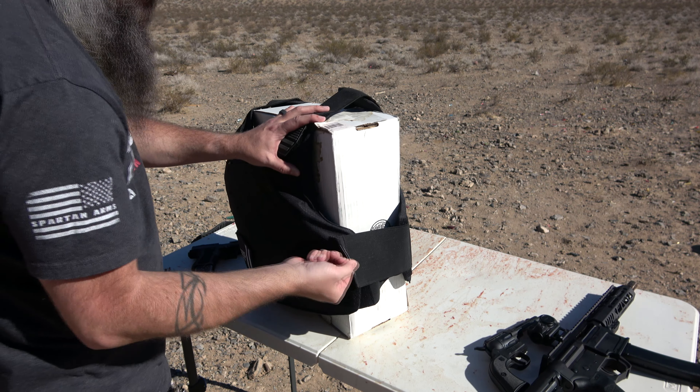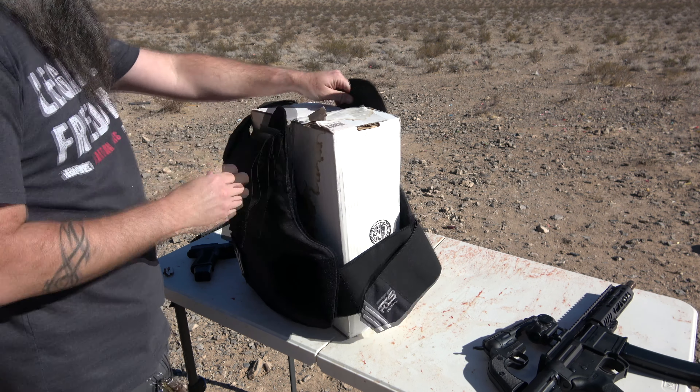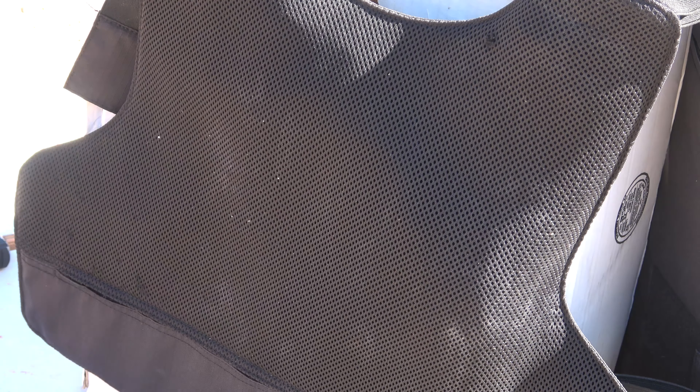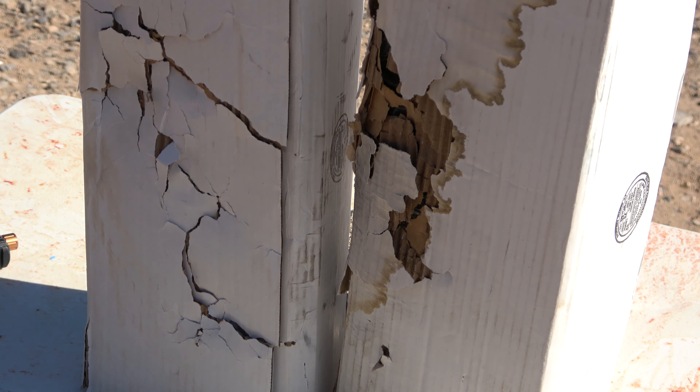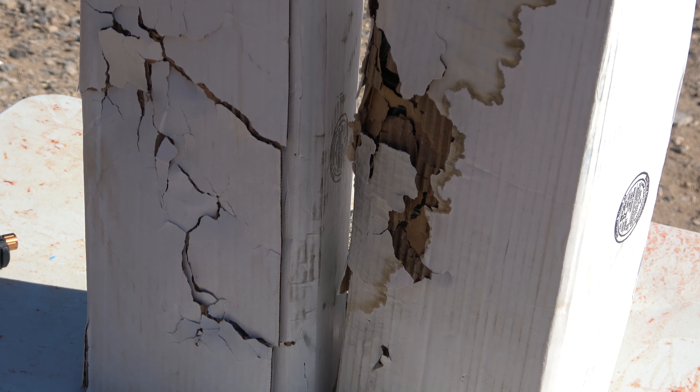Let's take the vest off and look at the back. There are no tears in the material, no holes, no pass-throughs whatsoever, so we're not going to pull the plate out just yet. If you want to see how much force that put through — look at these ballistics gel boxes. It put a big hurt on the back of those boxes. That's a lot of force being handed to you, but you're not going to get a hole in you, which is what you're looking for.